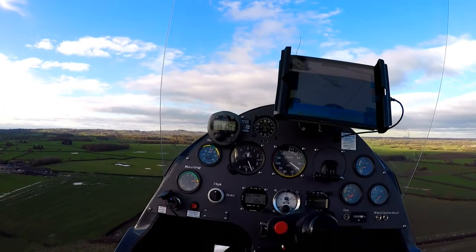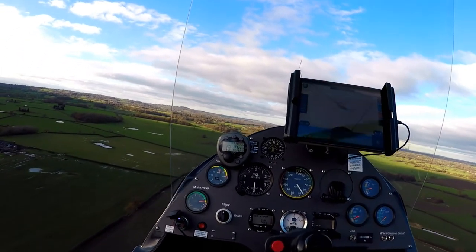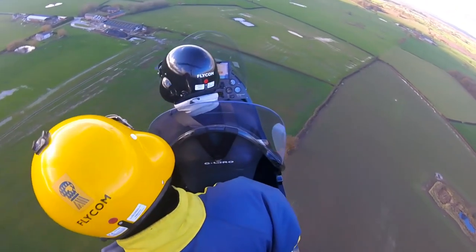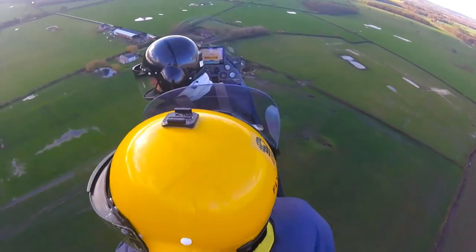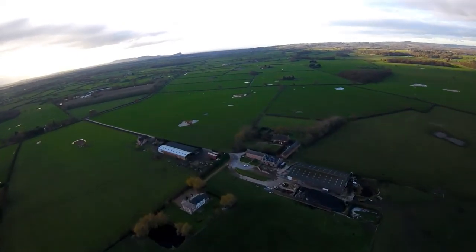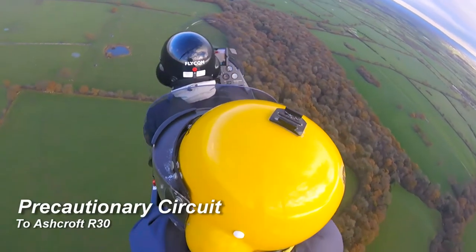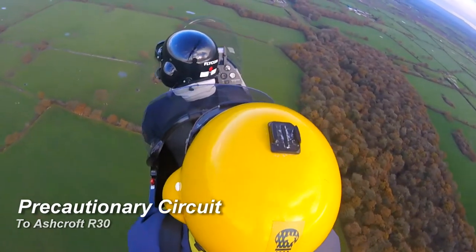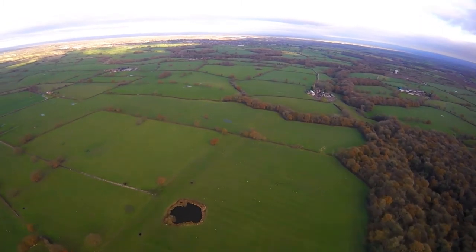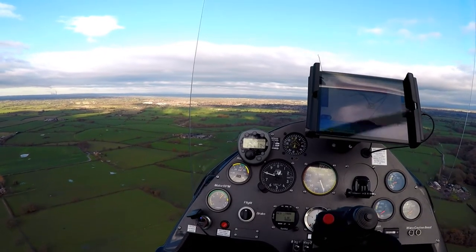My gyrocopter had had its annual service just the previous day, so this was the first flight after the service. It's always a good idea to stay local to the airfield just in case anything goes wrong — generally good practice in any form of aviation. The service itself involves stripping down the engine, checking compression ratios, changing spark plugs. I'd also had a new oil radiator and piping system changed to braided metal from the previous rubber, so it was important to stay local to make sure nothing was leaking and everything was as it should be.